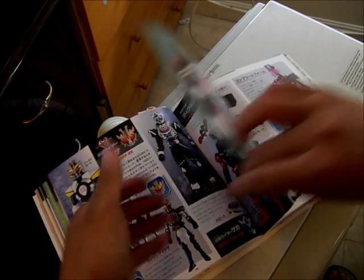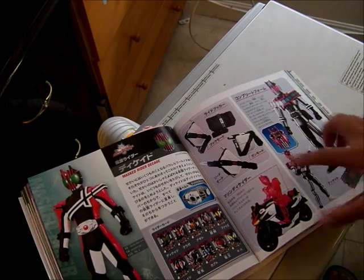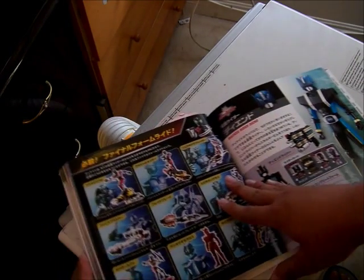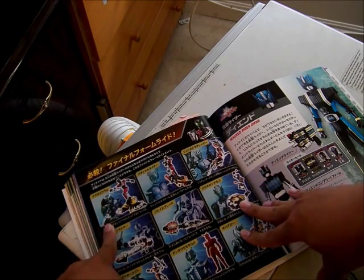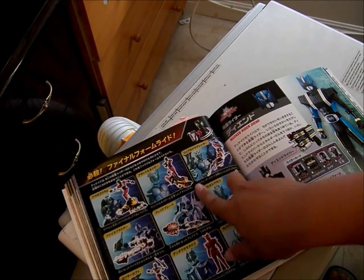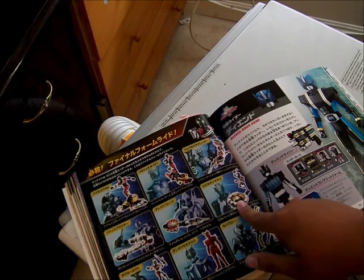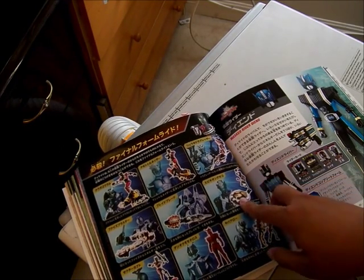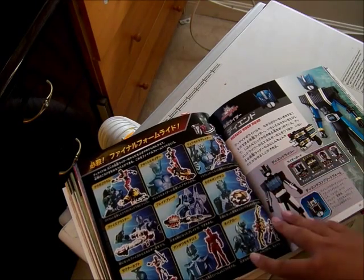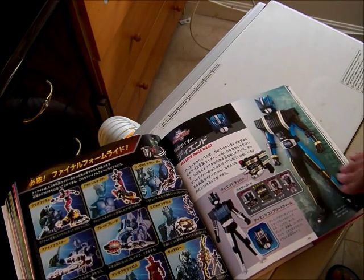This is Kamen Rider Decade, which is very short even compared to Amazon. The Decadriver — they started calling it Drivers now. This is Complete Form Decade. And here's the toy series: Kuuga turns to Goram, Agito turns to Tornado, Ryuki turns to Dragreder his Contract Monster, Faiz turns to the Blaster, Blade turns to the Blade, Hibiki turns into the Disc Animal and the belt, Kabuto turns to Zector, Den-O turns to Momotaros, and Kiva turns to the End. And this is his Complete Form from the movie or special.